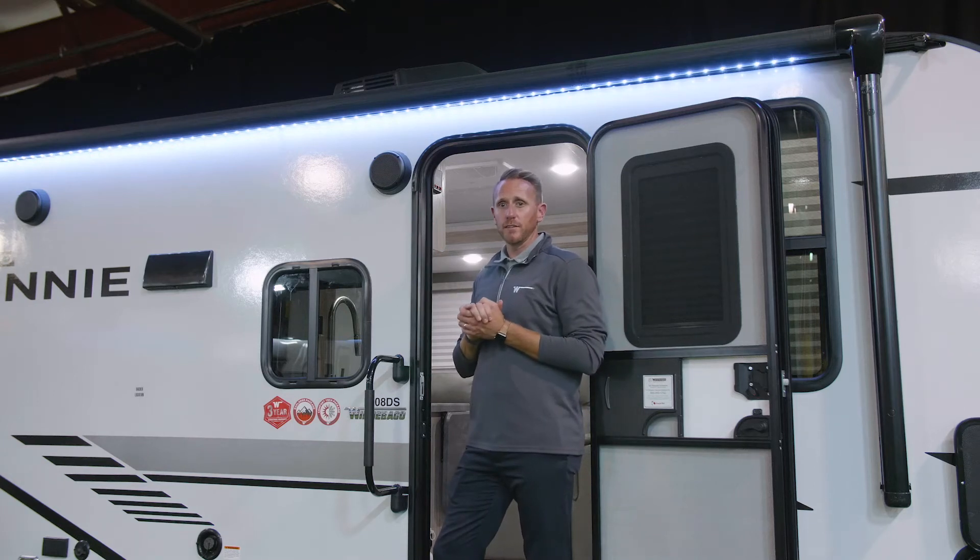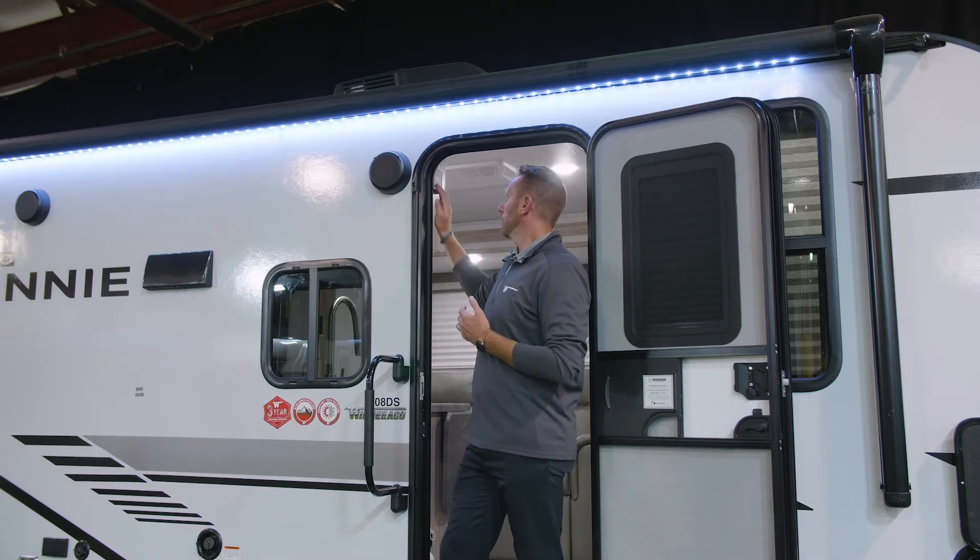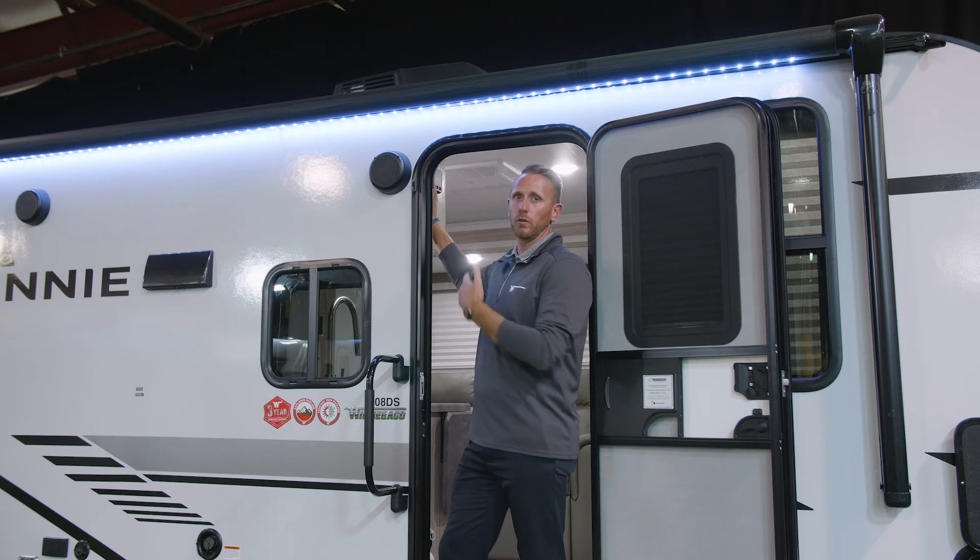You have a couple of key lights on your patio side. As you enter your trailer — in both the Hike, the Micro Mini, the Mini, and the Voyage — right when you come in, you'll have your main light that will go inside.